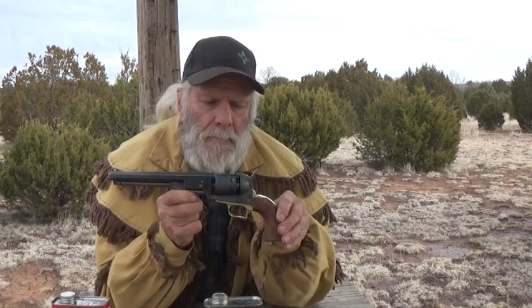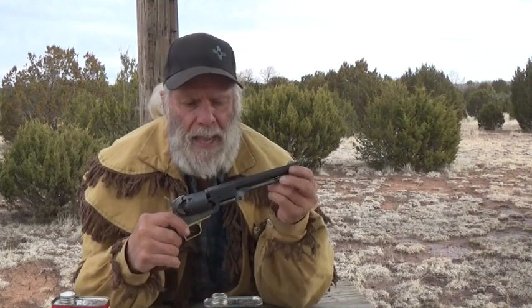I want to talk a little bit about my Army San Marco 51 Navy. I had to purchase a new wedge for it simply because the factory wedge, as we all know, was not hardened properly back in the day, and this particular Army San Marco wedge started deforming. I ended up going on eBay and somebody had a Uberti wedge for $27, so I jumped at that. I did have to fit it — not that it was too big for the slot, but I actually had to take the wedge on my anvil and flatten it out a little bit, and I got it to fit really well.